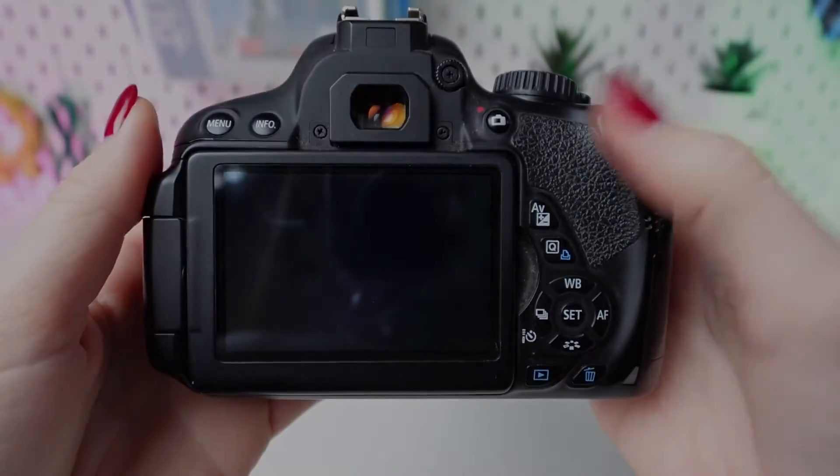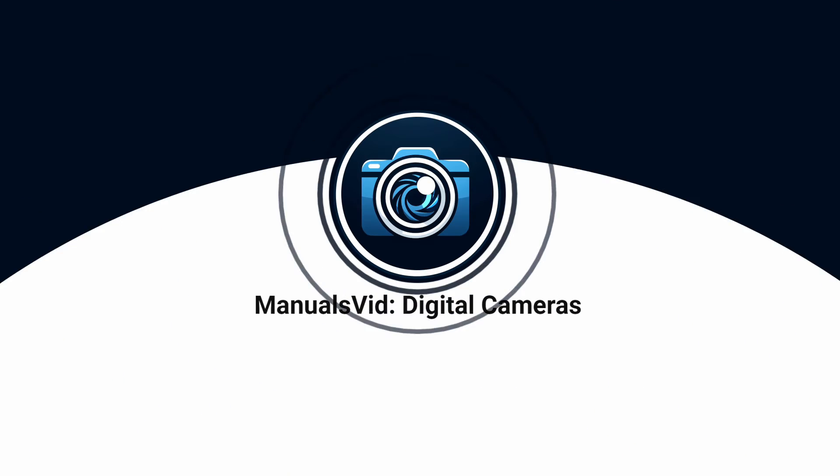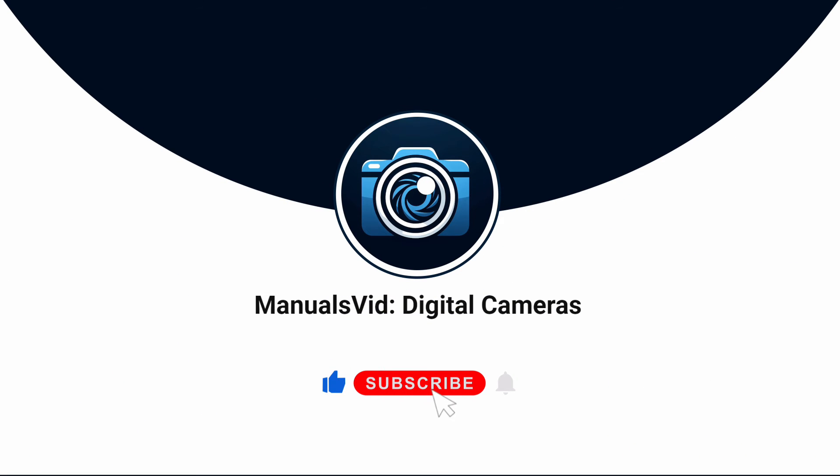And there you have it. If you found this tutorial helpful, don't forget to like, share and subscribe for more tips and tricks.